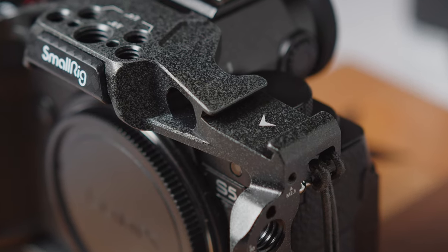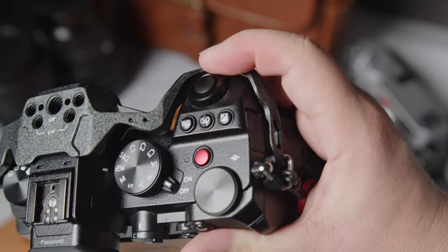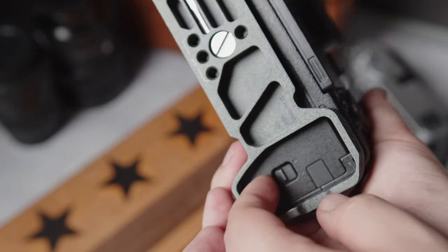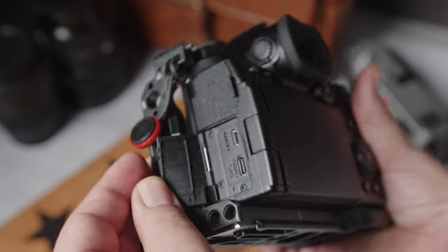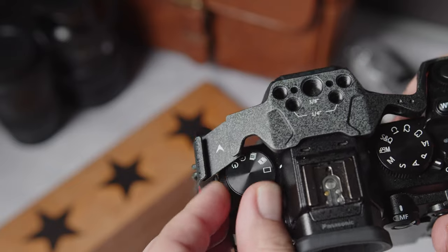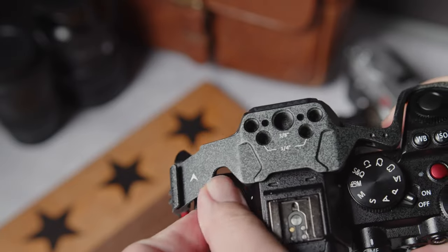One of my biggest fears with purchasing a cage is whether or not it's going to get in the way of some of the things that I need access to during a job. I found that that has not been the case with this cage. I've been able to adjust the aperture, the ISO, the white balance, access the battery, plug in microphones, and the HDMI cable. The only thing I've noticed is that sometimes it's a little difficult to turn one of the knobs at the top of the camera — the one that controls whether you're in timer mode, continuous shooting, or single shooting. That's okay for me because I don't really ever use that, but it does get in the way on occasion.